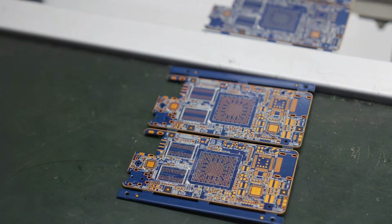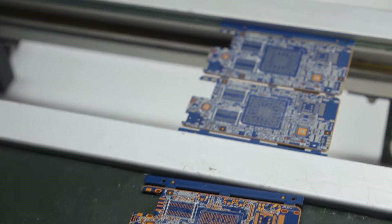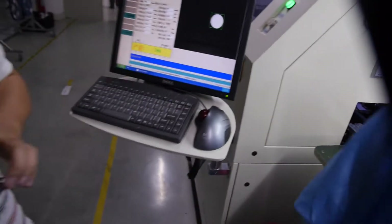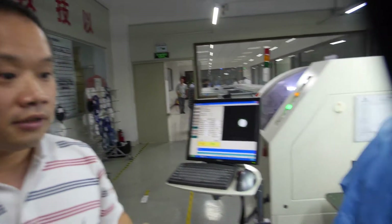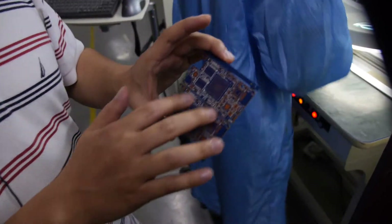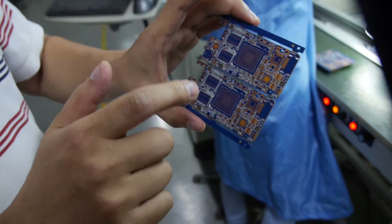This solder paste doesn't have lead because it's environmentally friendly, so it's more expensive to manufacture. It has silver in it — not gold, but silver. He's inspecting whether the PCB has all the solder paste applied correctly, to make sure each point has the solder paste.